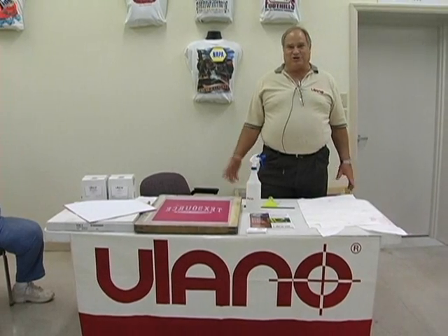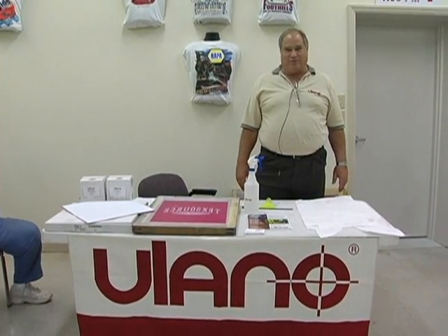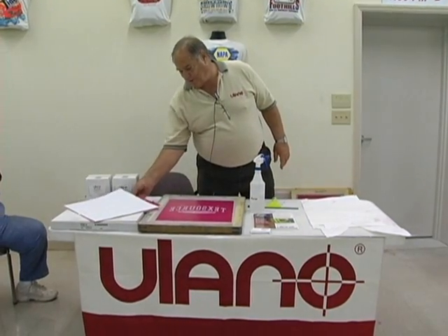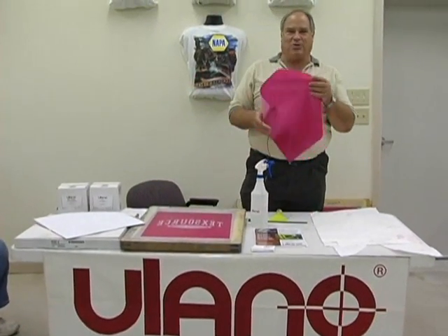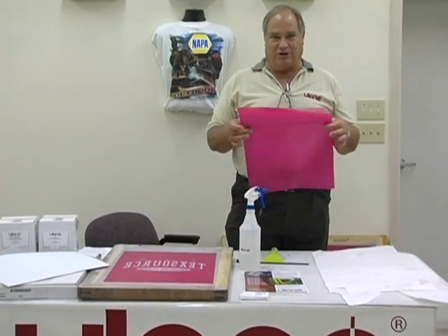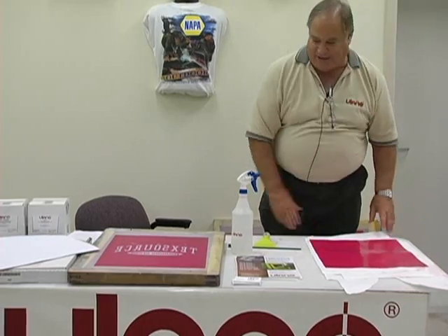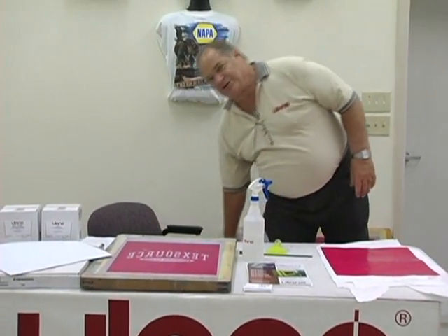George LePage with Ullano, here to show you the Ullano EasyFilm demonstration. With the new EasyFilm, Ullano's coated a photopolymer emulsion onto plastic, and I'll show you now the ease of application and the consistency.